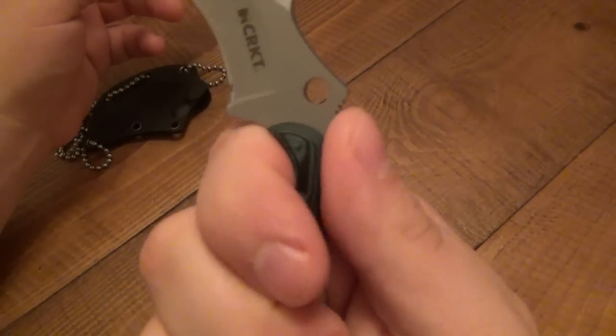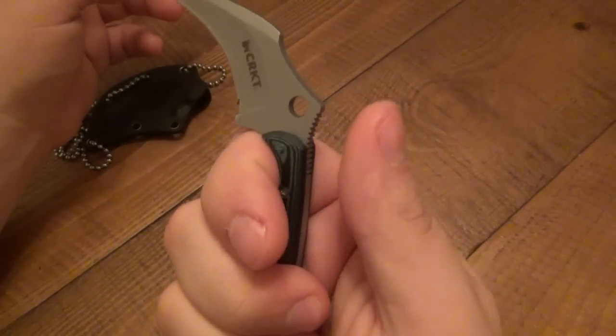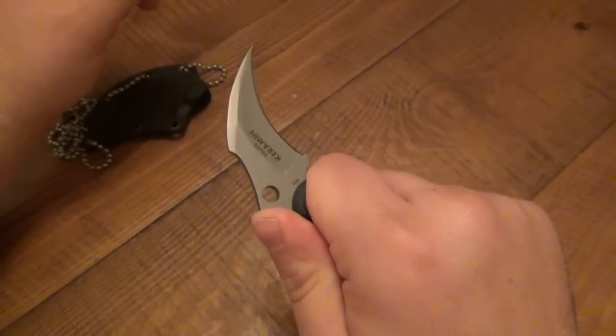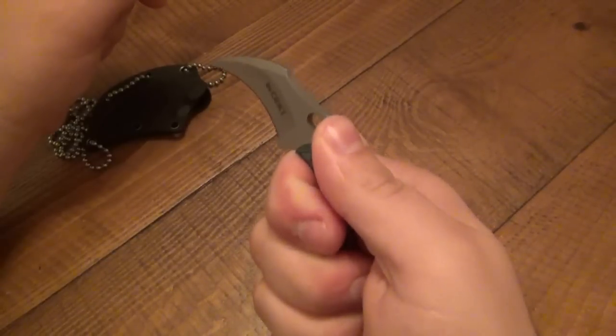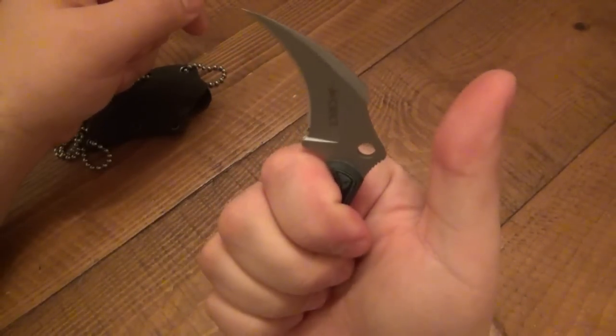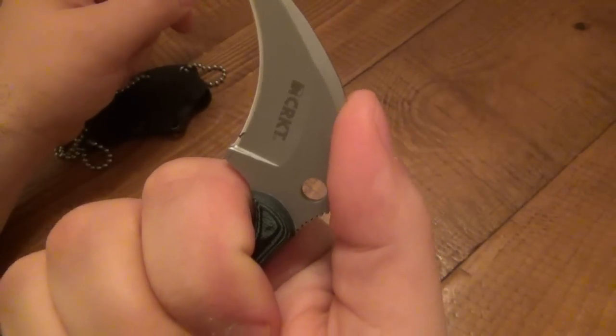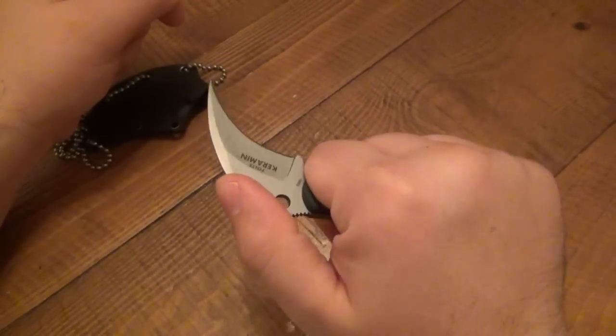There's a very slight thumb ramp on here. Your thumb nestles very nicely. The jimping on here is very functional — it really locks the thumb in. Your hand's not going anywhere. If you want to choke up on here, you can see how my thumb... it's not by mistake. That's a design thing.